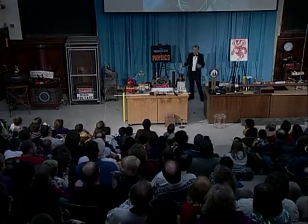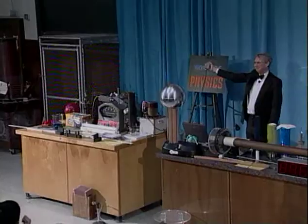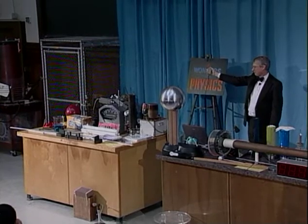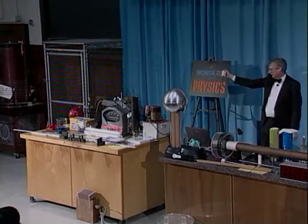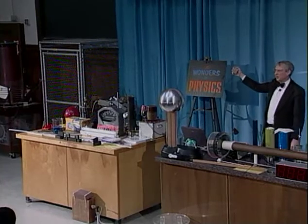Is everyone ready? So we're at about 5,000 volts. Is everyone ready? Here we go.